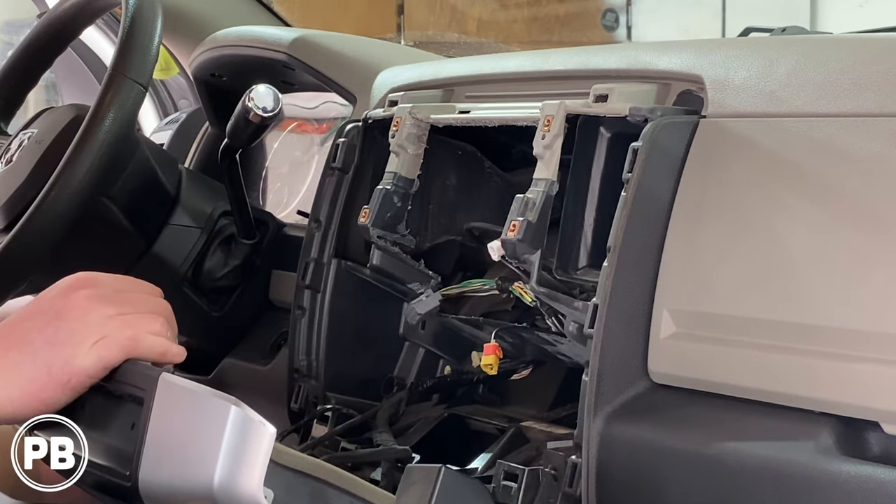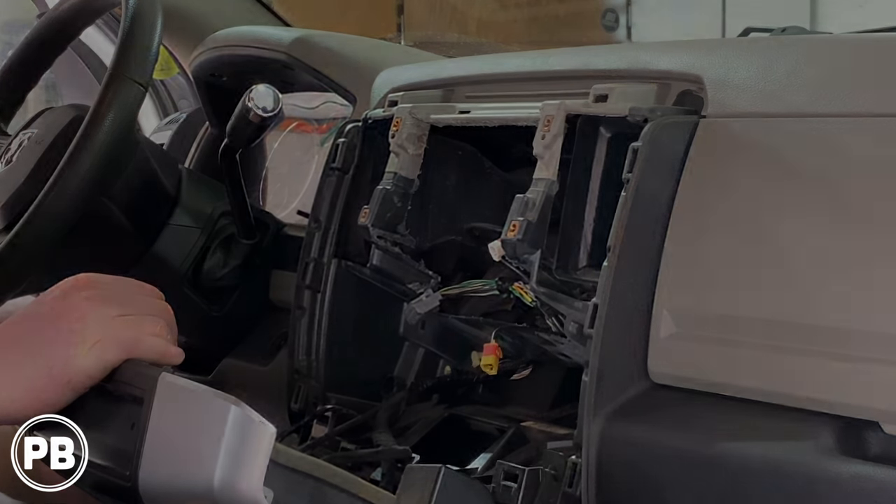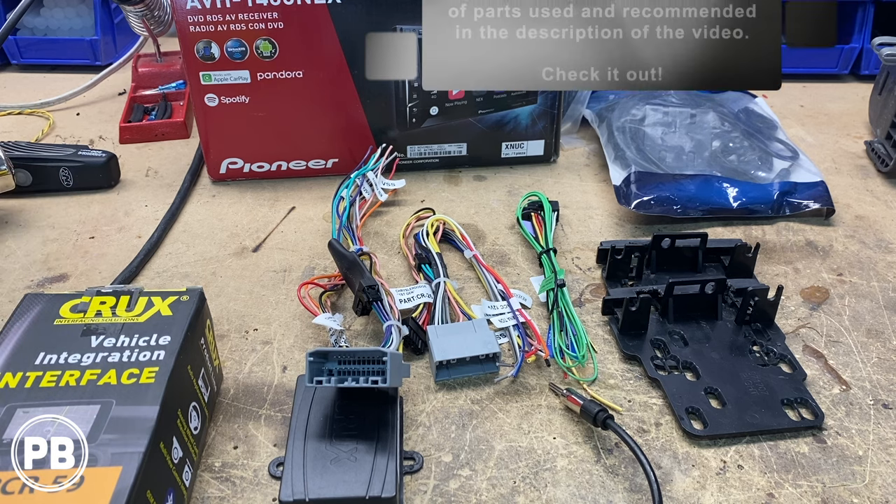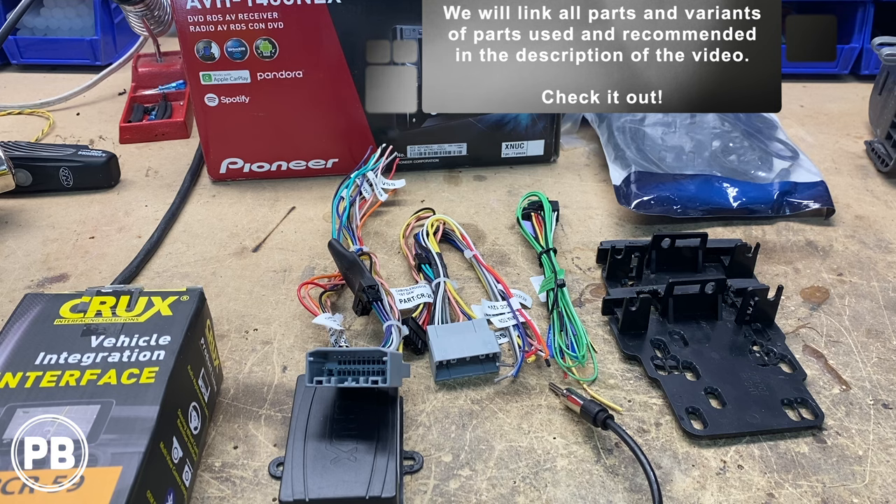Let's head to the bench to show you the parts we're going to need for the install. First and foremost is the radio the customer has chosen — the Pioneer AVH-1400 NEX, which features Apple CarPlay.